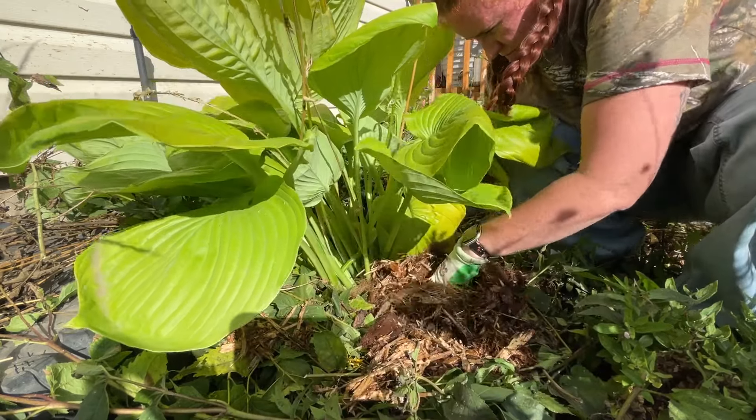I encourage you to actually sink the root ball below the surface by half an inch to an inch, meaning your crown will not be fully level. The reason for this is that if you've ever seen a perennial pop out of the ground, that is from the freeze-thaw cycle we're blessed with in cold climates. As things freeze and thaw, it forces the root ball out — this is particularly true for fall-planted plants or plants that have not yet established into that space.